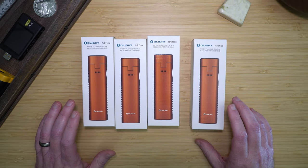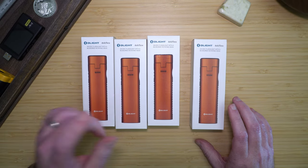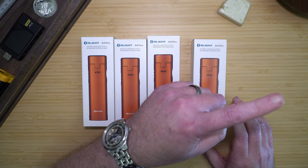If you would like to compare it with the Arkfeld Pro, please watch my full Arkfeld Pro video. Thank you.